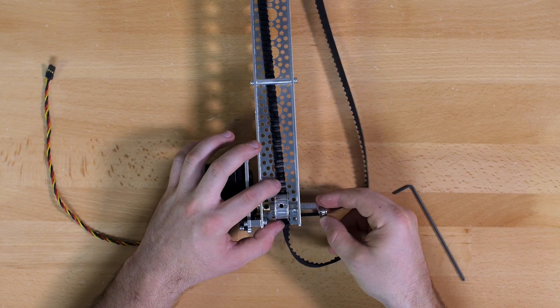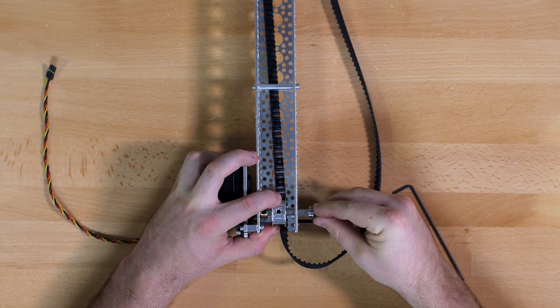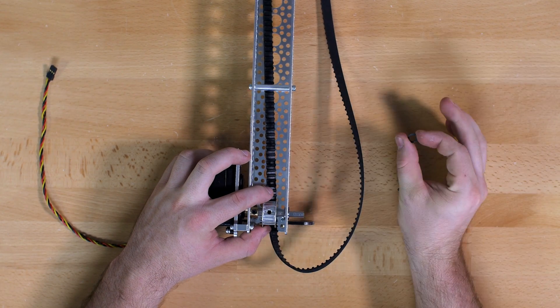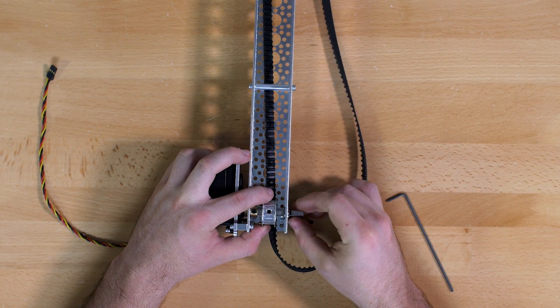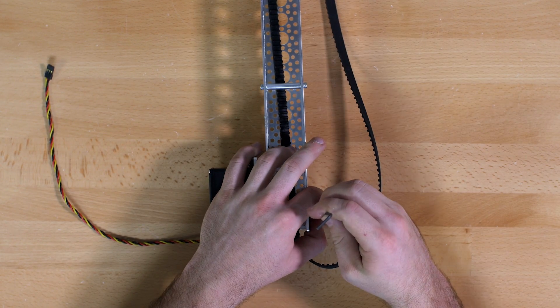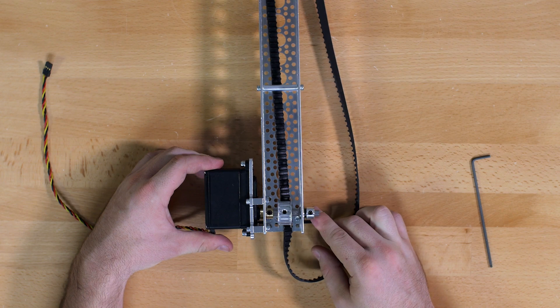Once you have that in, you are going to use a ball bearing and that will go on to the other side to hold it in place, followed by a plastic spacer, and then finally you will use the coupler to keep it all nice and together.